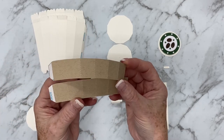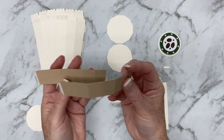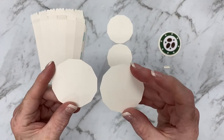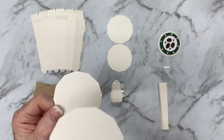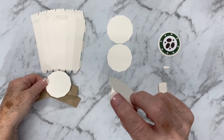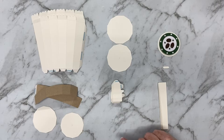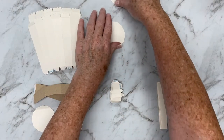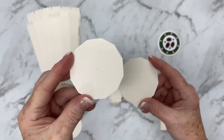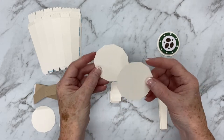Next up we have these pieces that make the sleeve that go around the outside of the coffee cup and you can see where I've put the double-sided tape. These pieces here are the base of the coffee cup and there is one that is bigger than the other. This smaller one has a mark on it so that you can identify that it's a layering piece. Next up we have the pieces for the lid, similar to the base pieces, with one smaller layering piece and a bigger one which is the top of the lid.